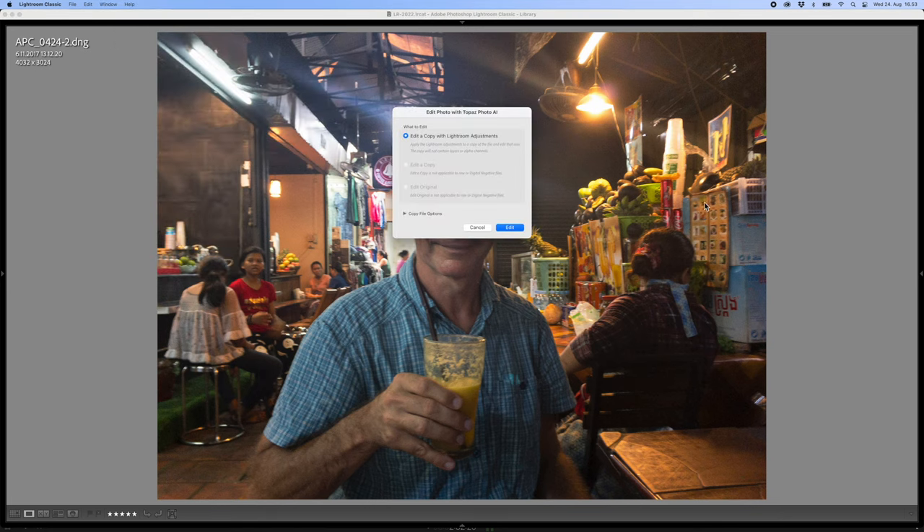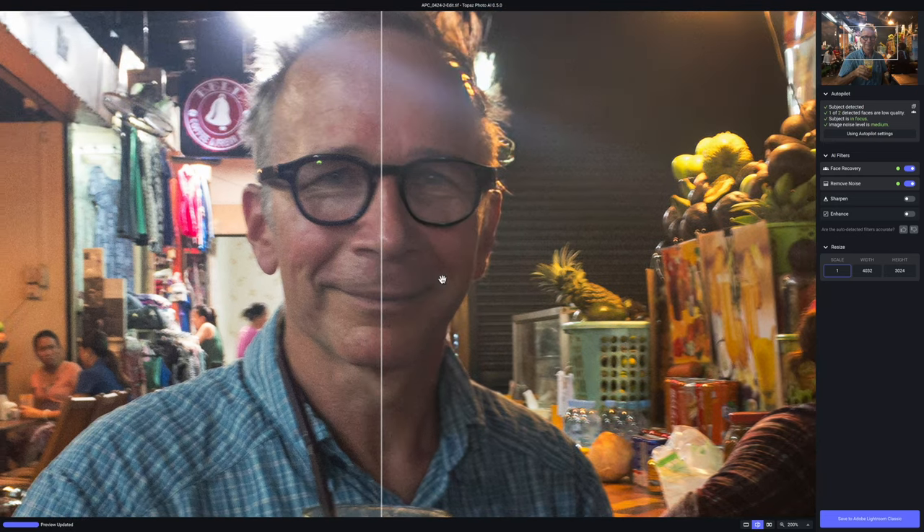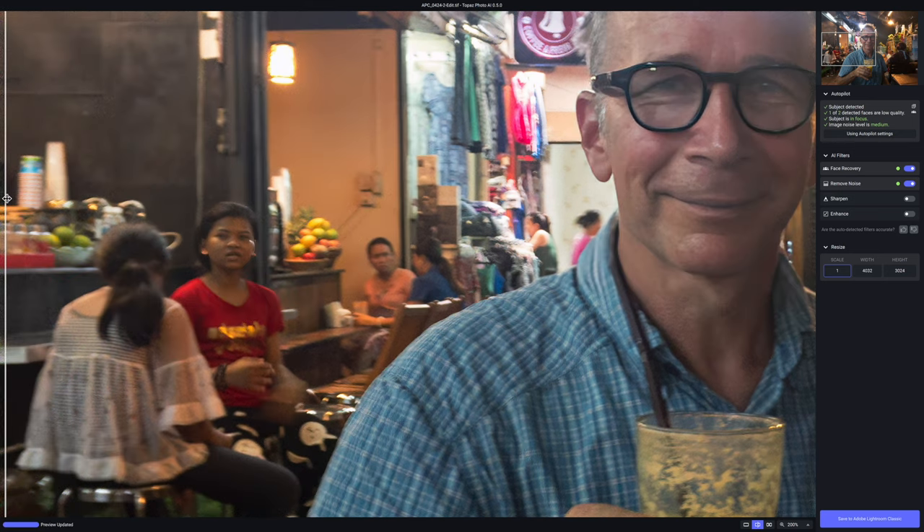Again, I'm going to use the Lightroom plugin, but Photo AI works also as a standalone app. I'm going to blow it up to 200% so we can see clearly how it improved. It's quite apparent that all the noise is gone, my face looks much nicer — as nice as it can look — but it also looks quite a lot sharper. I'm pretty impressed with this result. The background also looks a little bit sharper and all the noise is gone. I have to say I'm impressed — I didn't expect this kind of improvement at all.